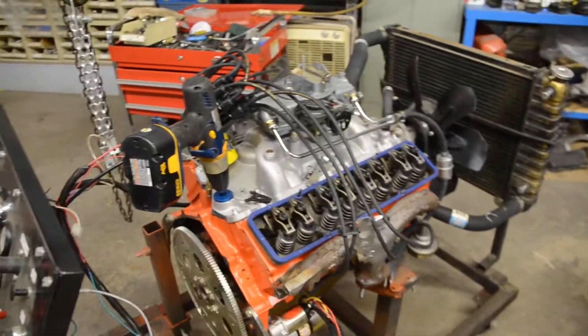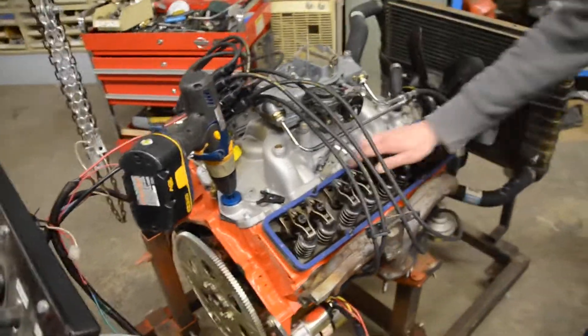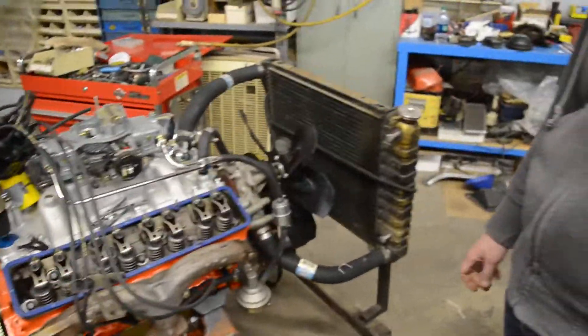Hardway Garage. Drew's calling this phase one. The 350 engine is rebuilt, got it on the stand, it's got a radiator hooked up and we have the wiring hooked up.